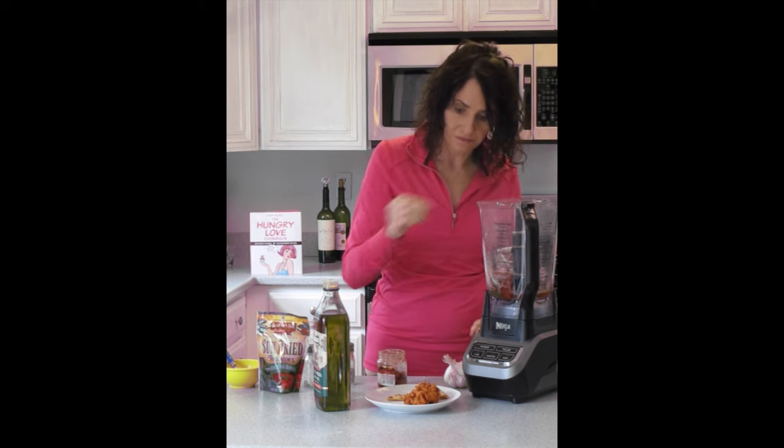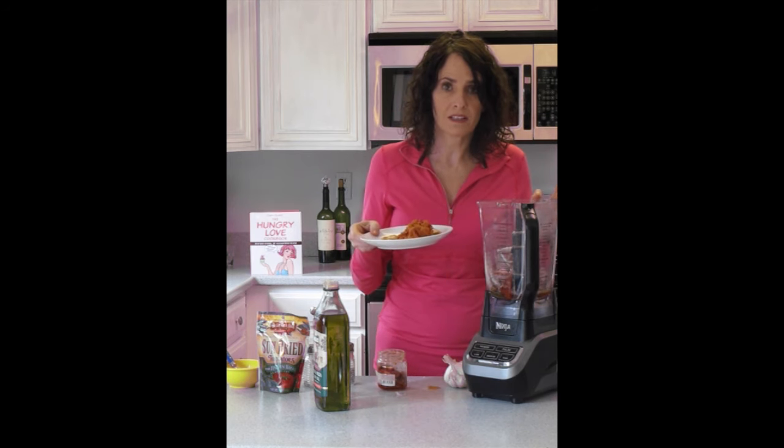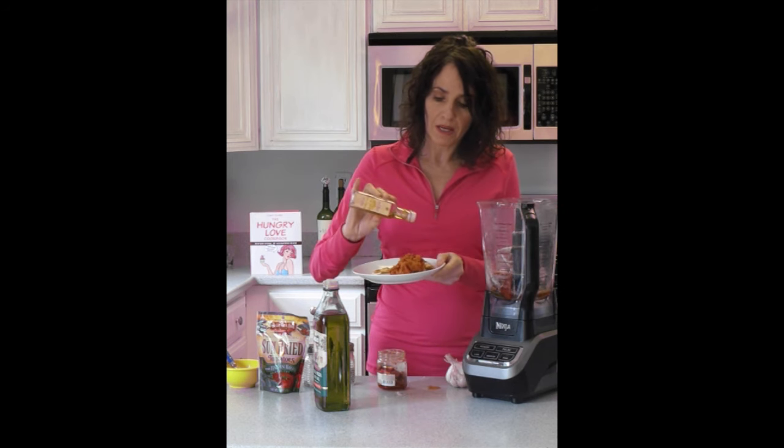I never use garlic out of the jar. You're going to puree this — I'm not going to make that terrible noise for you, but you know what happens. It comes out beautiful like this. One other secret ingredient is the truffle-infused olive oil, which is so decadent and so incredible. You can put some in here or you can just drizzle it on top of your pâté.